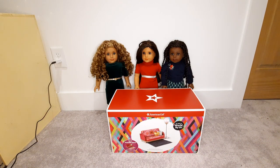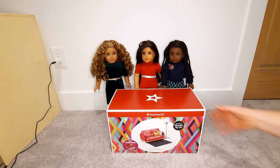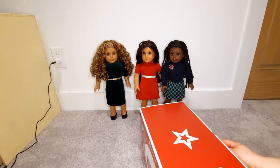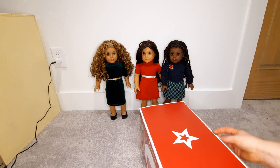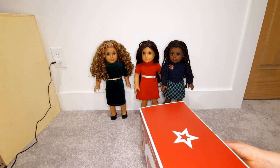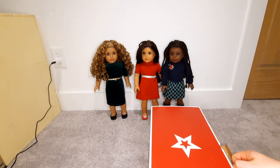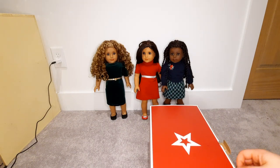If you watched my last video, you saw that I got this on sale. It was actually one of the doorbusters on Black Friday, and the doorbusters online were the same as the doorbusters in store. So if you couldn't get to a store, that was no worries — everything was the same.